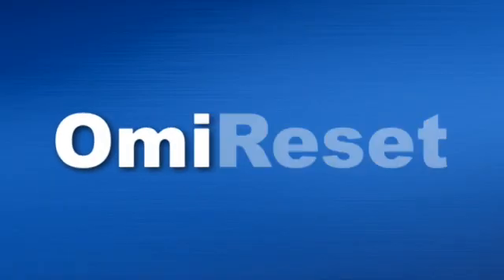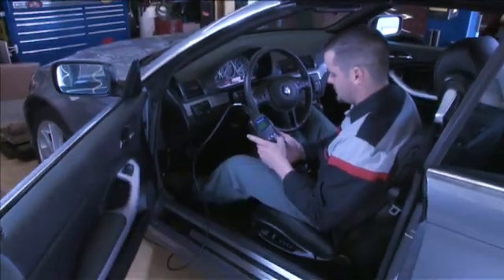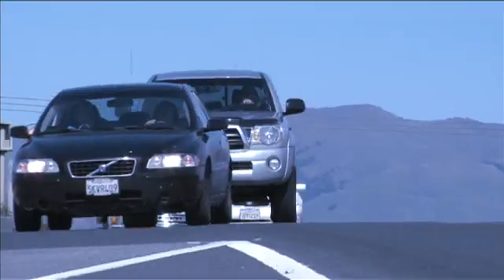When you're done with the job, reset. OMI Reset allows service shops, oil change outlets, and collision repair shops to quickly turn off oil and maintenance service lights on European vehicles, rather than sending them down the street to the dealership.